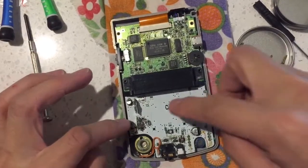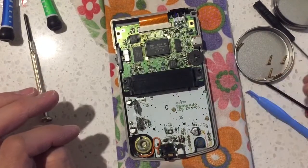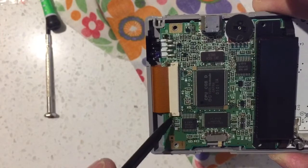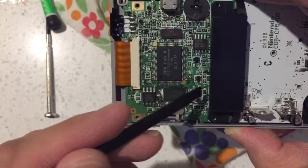And then you have a connector with 1, 2, 3 screws here, which is just the Phillips head. I'm going to push this tab up to release the ribbon cable that's holding the motherboard.